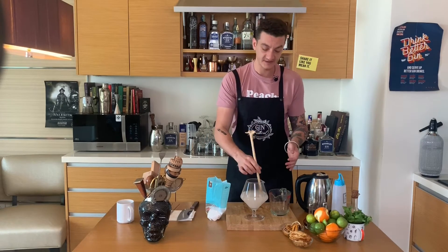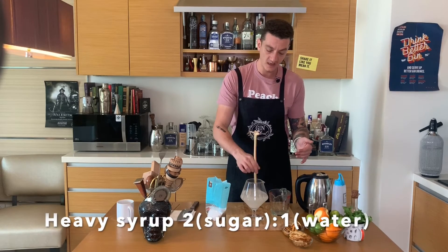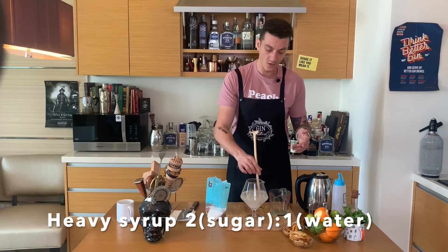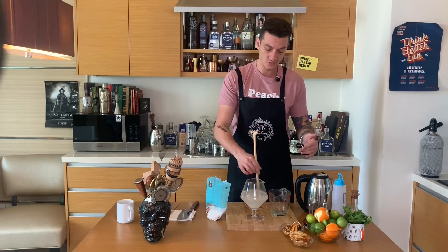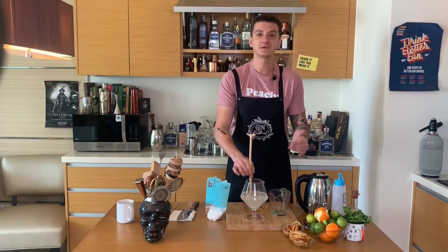And this is it — a simple syrup. Sometimes you might find in a recipe a heavy syrup, which uses double the quantity of sugar: a ratio of two parts sugar to one part water.